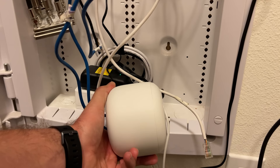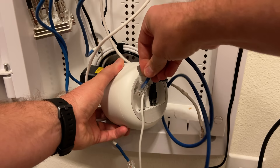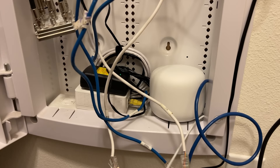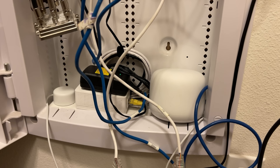We'll plug in the blue cable — this blue one here will go up to our new switch that we're going to install. Everything's powering on. I'm going to go ahead and get this configured and then we'll start unplugging all the rest of these cables and getting that switch installed.